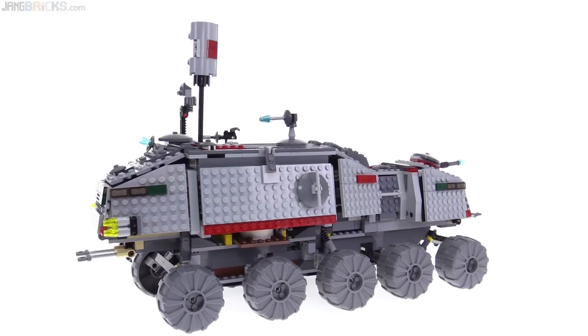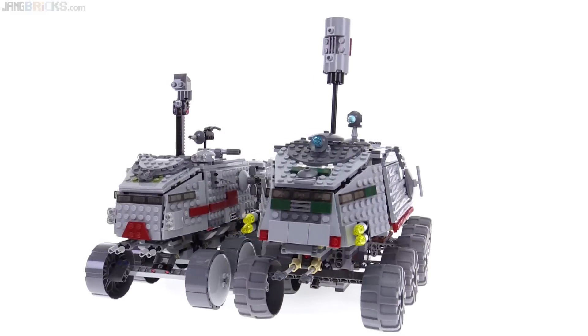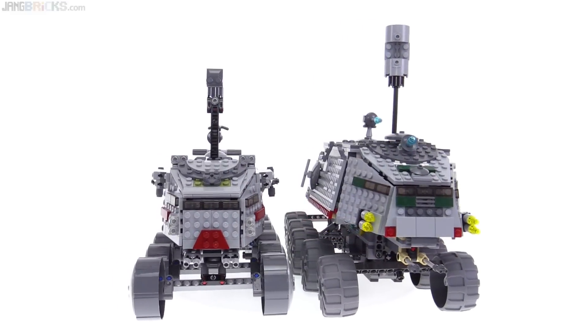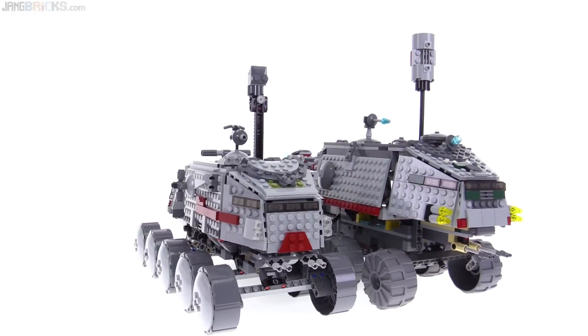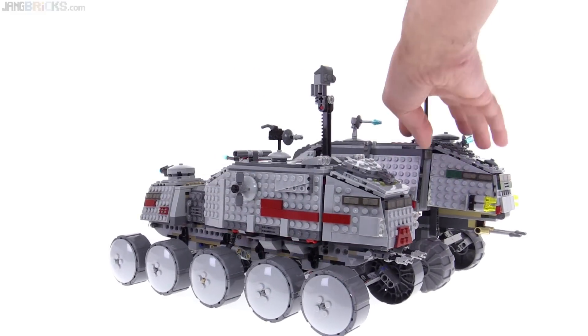Generally speaking, all other things held the same — if you have a chance to get more for the same amount of money, you want to get more for the same amount of money. So this definitely looks like you get better value for the same price with this much larger thing.